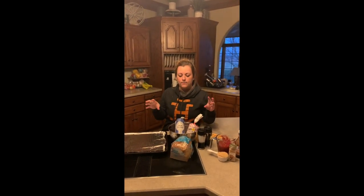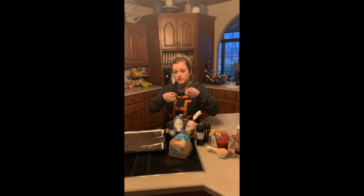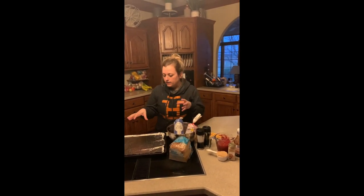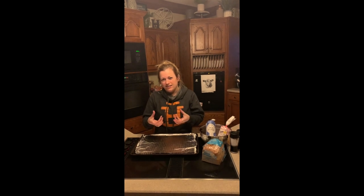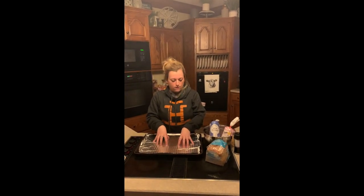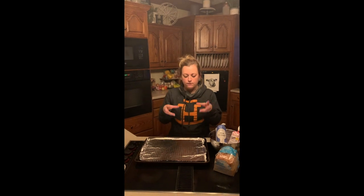Some quick tips: meatloaf is very easy to make but there are a couple of things to watch out for. One, you can over-mix it and make the meat tough, so you don't want to over-mix it. Secondly, you don't want to use a loaf pan because it will actually steam your meat, and no one likes boiled meat. So you want to use a cookie sheet when you're cooking. Also, you can always mix this up, freeze it when assembled, and use it any time.